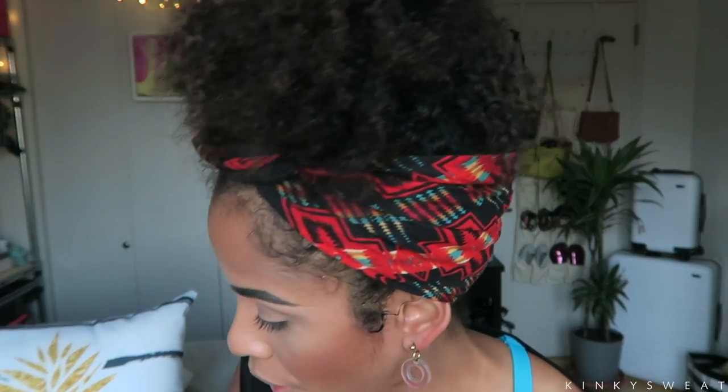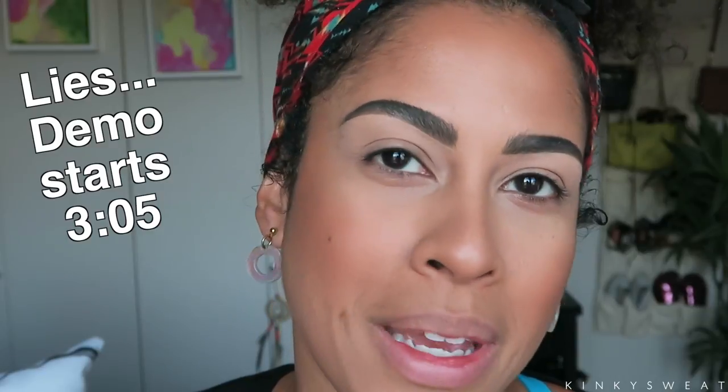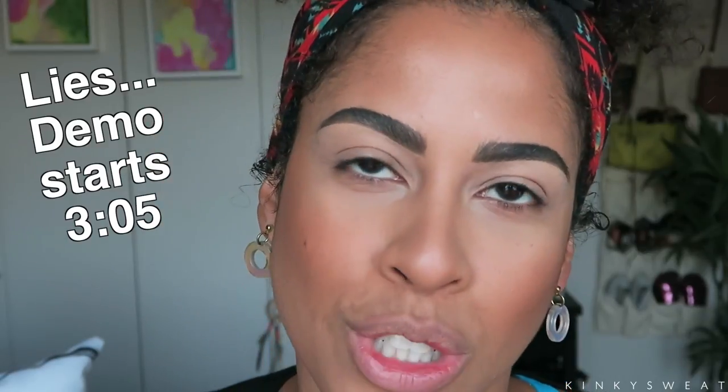I just realized I don't have any earrings — hold on. Without further ado, let's roll into this tutorial. If you want to see how we use the more green shades, keep on watching. The face is already done and all products used today will be in the description box along with timestamps, though this isn't really a timestamp-necessary video.